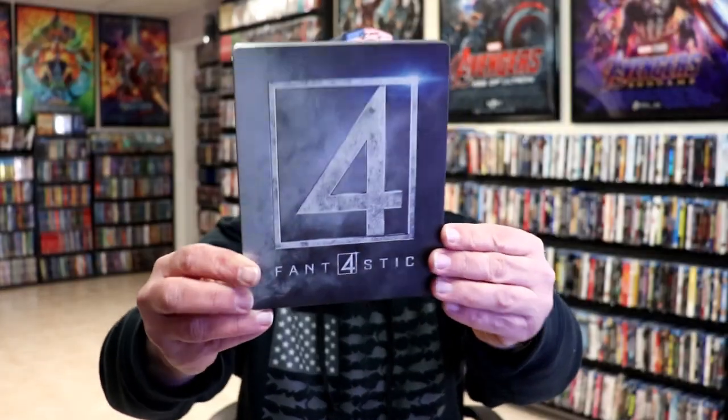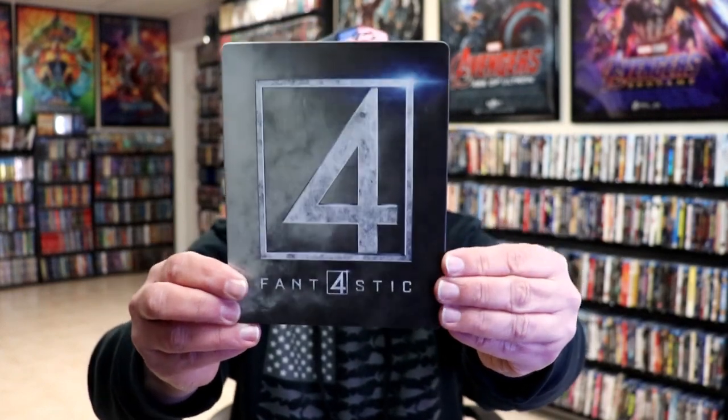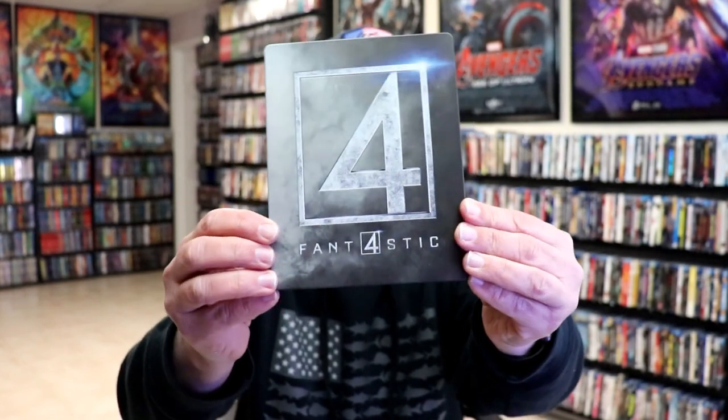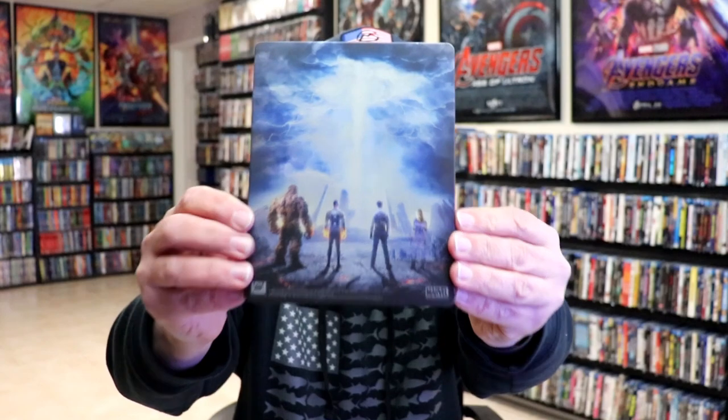I'm going to go ahead and remove this from the wrapper, and we can take a close look at this Steelbook. Okay, I got the wrapper off and the J-Card removed. Here's the front of the Steelbook. It is a matte finish with a debossed Fantastic Four logo here on the front. And then here is the back with some really nice-looking artwork.